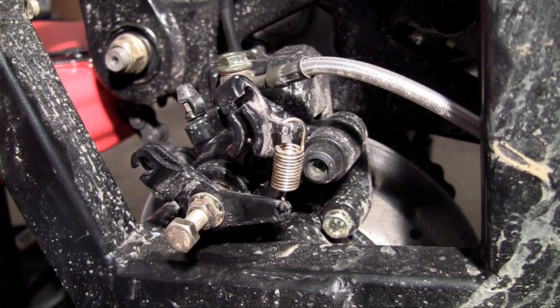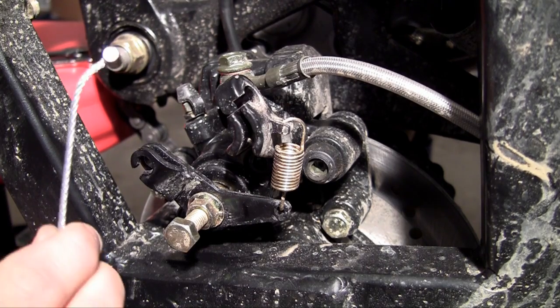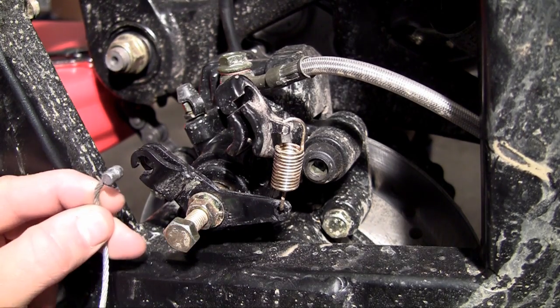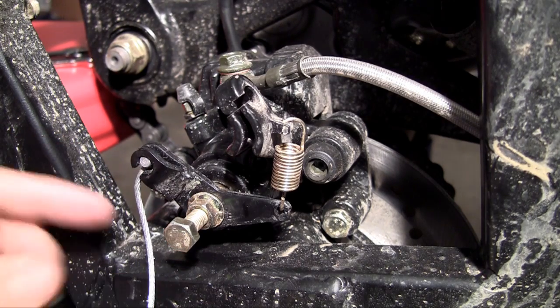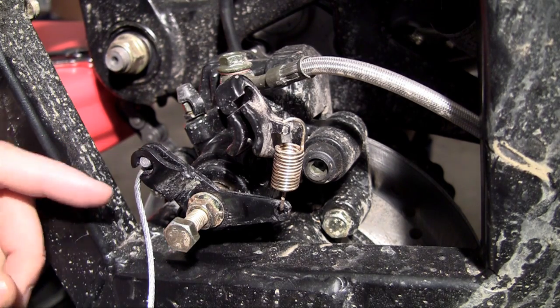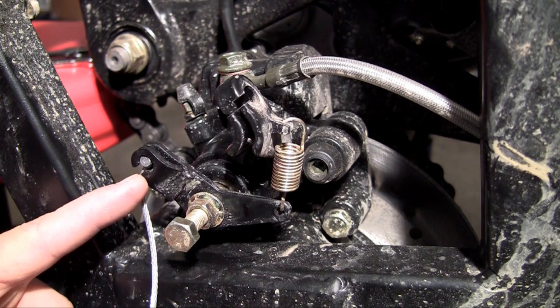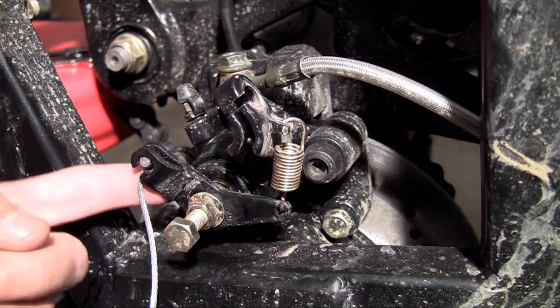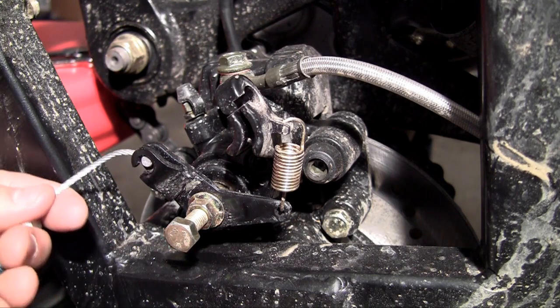It's probably going to be easiest to start with the back of the parking brake, so go ahead and grab the back — it looks like this. The first thing you want to do is put this little nub where it connects to the brake. This brake is the one on the passenger side rear of the go-kart, and you can tell where to slide it because there's a little slit — on mine it's on the outside end so it's easy to find.